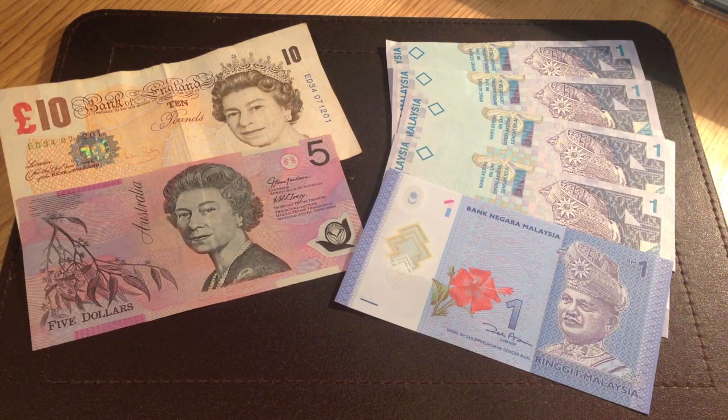Hello YouTube, Eddie K3 here. Some of you may have seen in the news recently that in 2016, polymer notes will be introduced in the UK. In this video, I'll be putting the polymer notes to the test. Are they really better than paper notes?